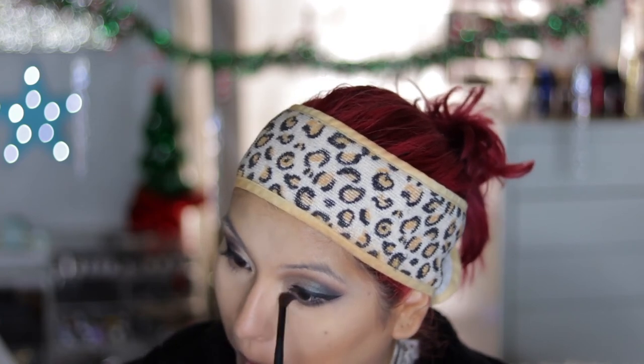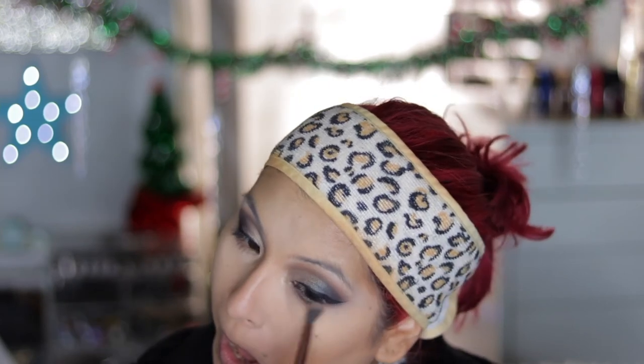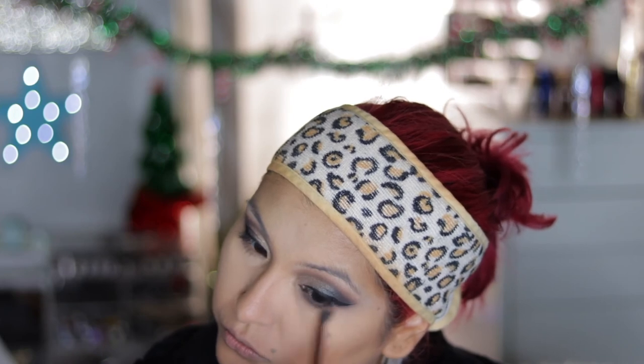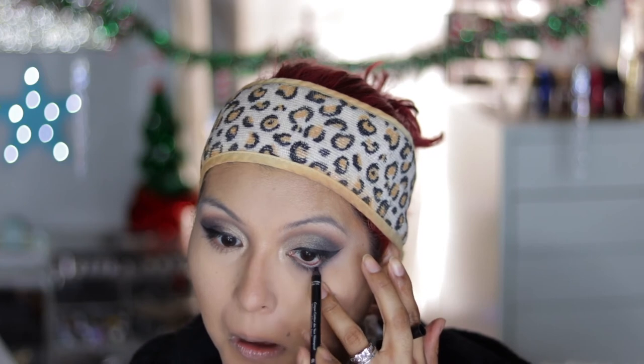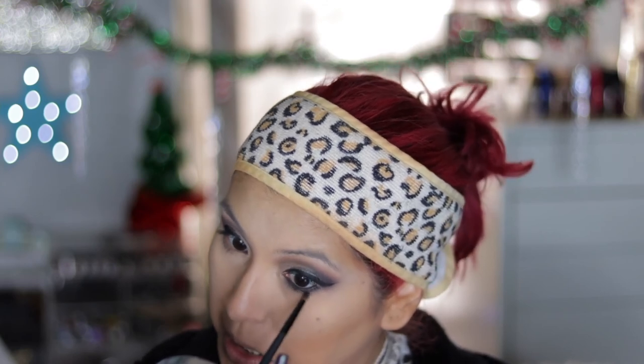I'm also taking the fluffy brush with no more product — the crease color — and blending that out under the eye. I realized it needed something just to tie the whole look together, so I did go in with a pencil liner — the Makeup Forever Aqua Liner — and then went over with the same shade to buff that out and set the liner.